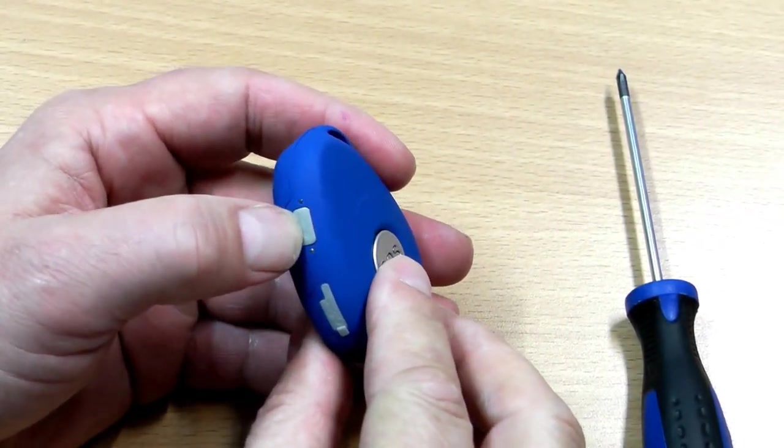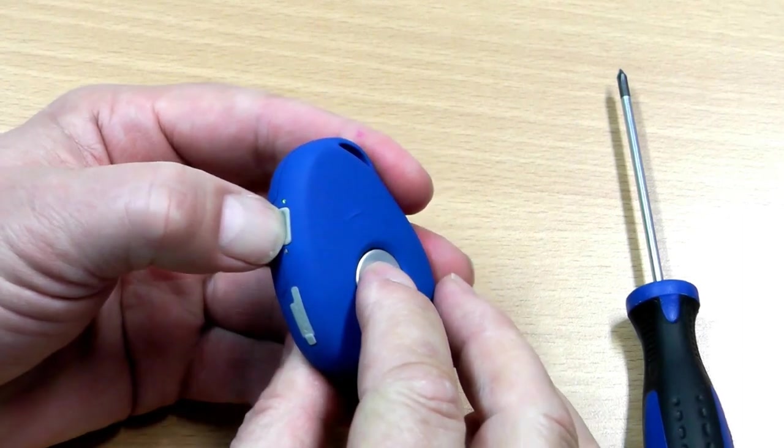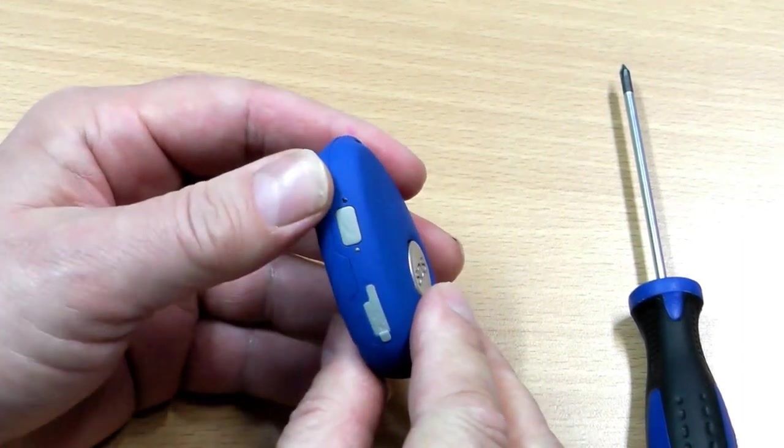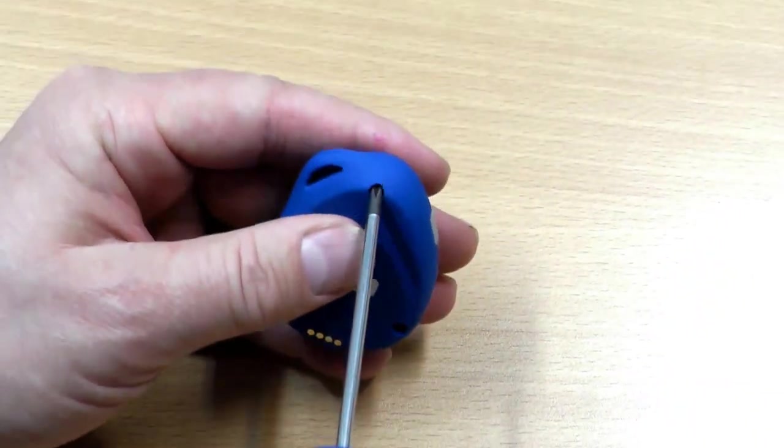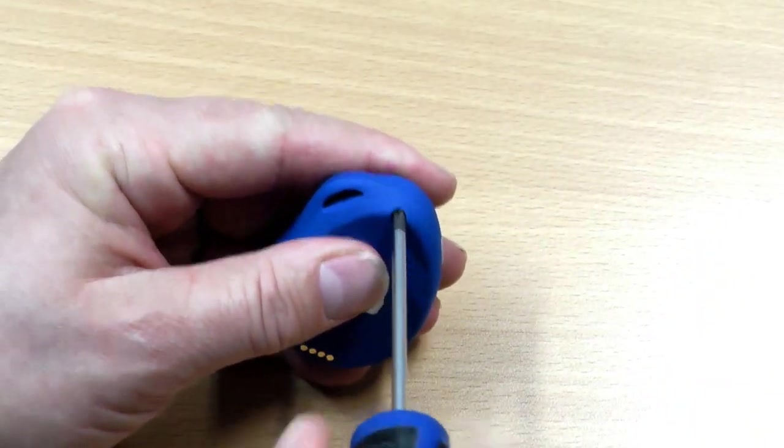You do that by pressing the side button here and the SOS button together at the same time. Then release and you'll see the lights will turn off. Now with the Phillips head screwdriver you need to undo the three screws.